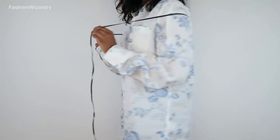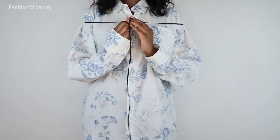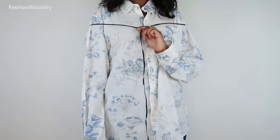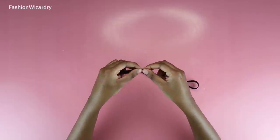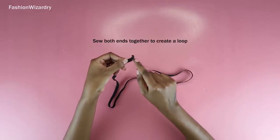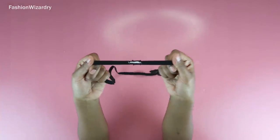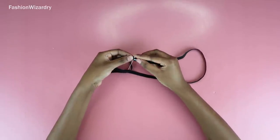Measure a piece of elastic that fits snug around your shoulders — comfortable enough to keep your top up but not too tight. We're going to join the two ends together to form a loop by sewing a zigzag stitch across that point. Once that's done, she is a committed loop and she's not going anywhere.